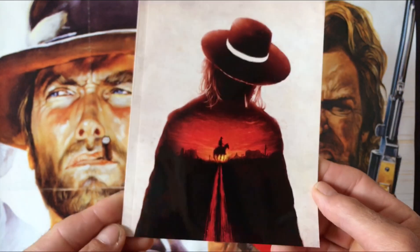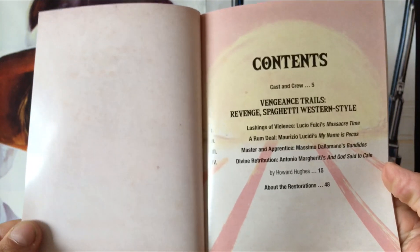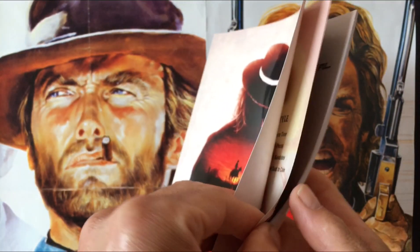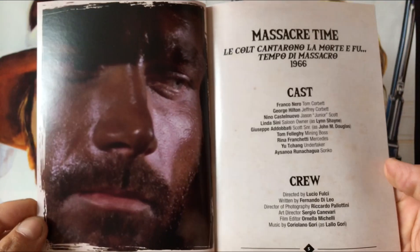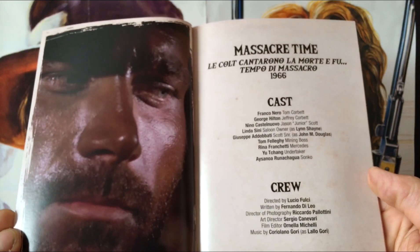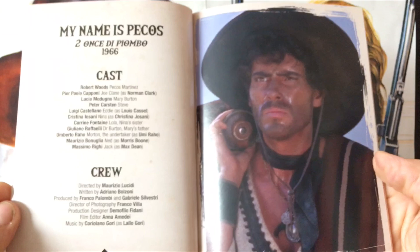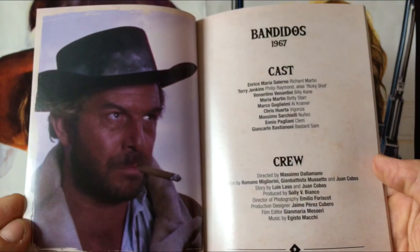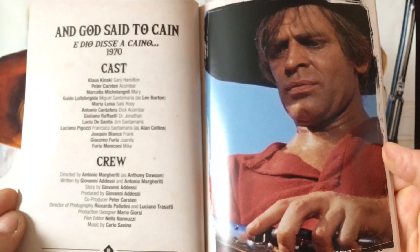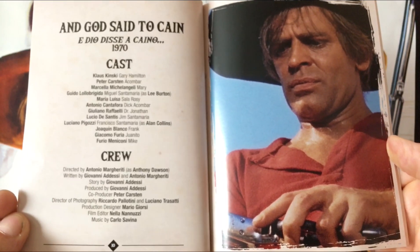On to the collector's booklet written by Howard Hughes. This release is fairly similar to the Satana movies released by Arrow Video — four movies, slim cases, a booklet. Inside you get cast information for all four movies: Franco Nero, Robert Woods, Enrico Maria Salerno, and Klaus Kinski — one of my favorite actors to ever play a villain, especially in cult movies.